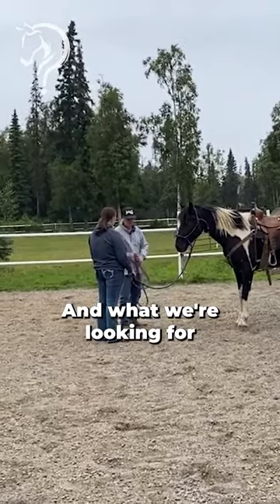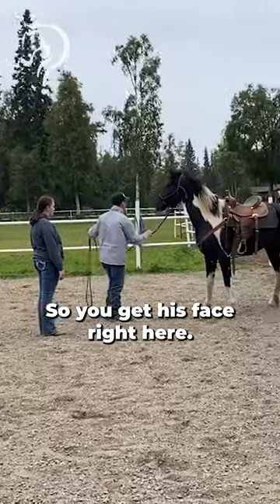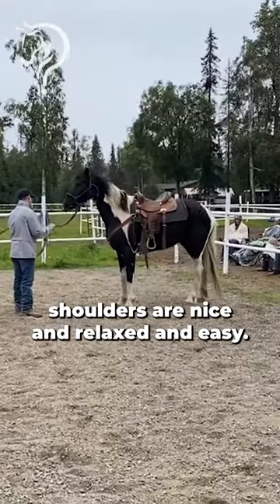From here we're going to start desensitizing it. What we're looking for is to get him to freeze up. So you get his face right here. You don't even look at the horse. Your shoulders are nice and relaxed and easy.